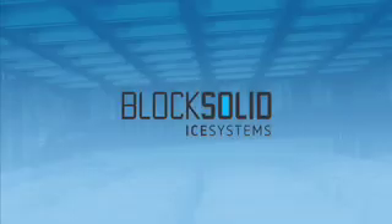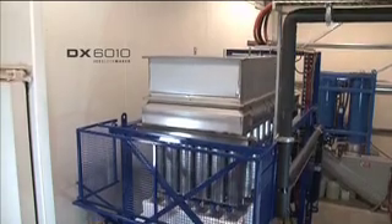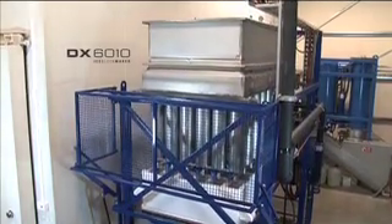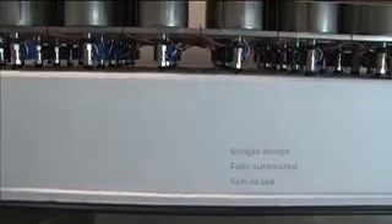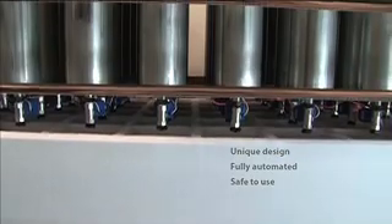Block Solid Ice Systems is proud to present the new DX6010 Ice Block Maker, the cutting edge of technology in block ice production. The unique design is second to none, fully automated and safe to use for a wide variety of operators.